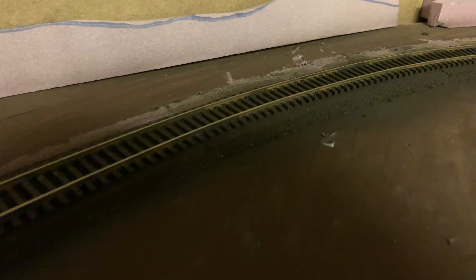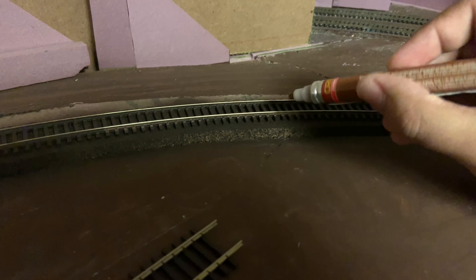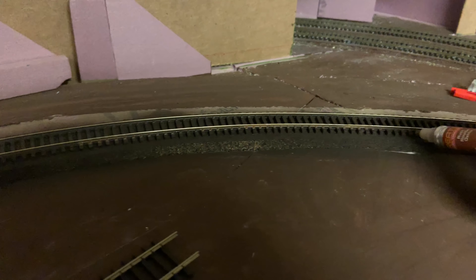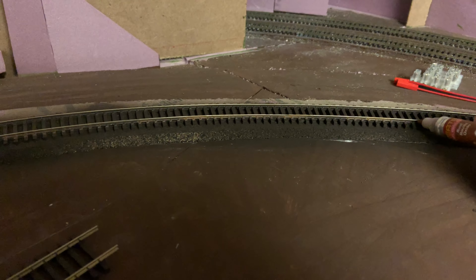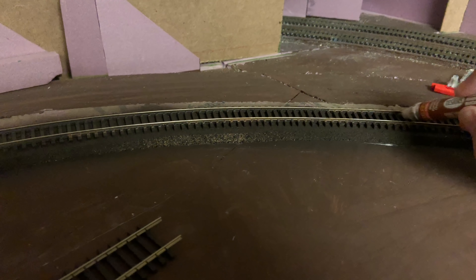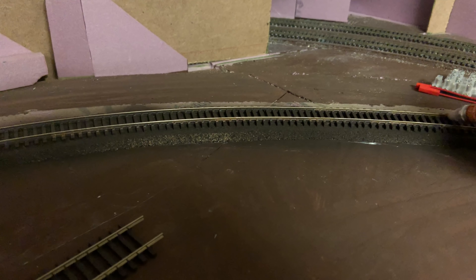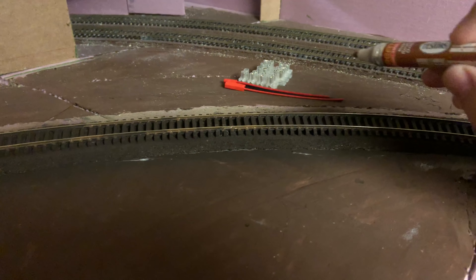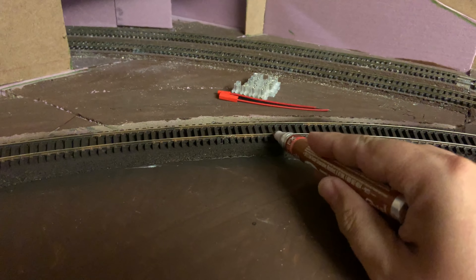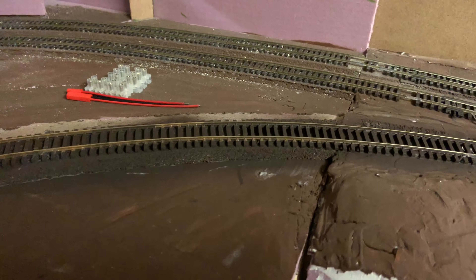You can already see I've done a bit of rust here. Because this is a main line that's more frequently used, there won't be as much rust, so you do it very lightly — just blending it in on the inside and outside of the rail. For a siding that doesn't get used as much, you can always do a heavier job. I'm going to keep it light, then come back, clean the rails again, and then we are done — that's the track.